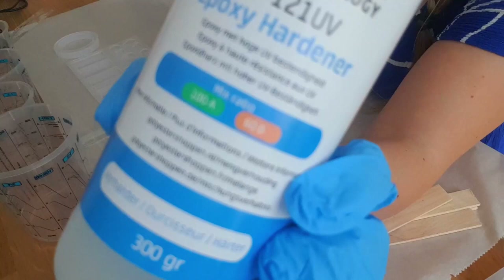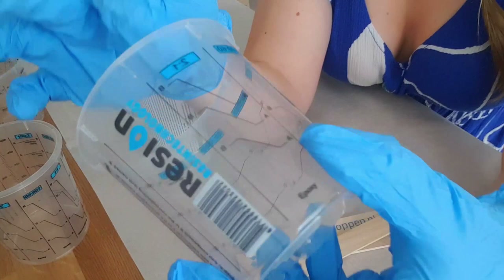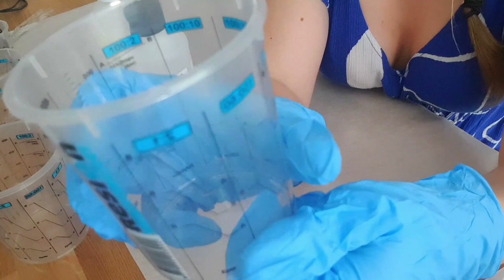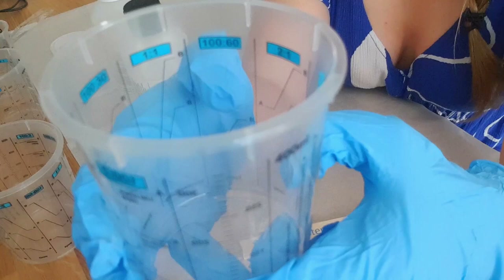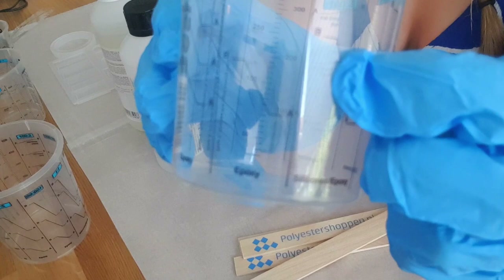The ratio is 100 parts A and 60 parts B. It's quite cool — these cups have common ratios marked on them that epoxy could normally be mixed in. Our ratio is 100 to 60, and there is actually a line here for those amounts, so we can easily know where to fill up A and then fill up B to that point and know the ratio is correct.